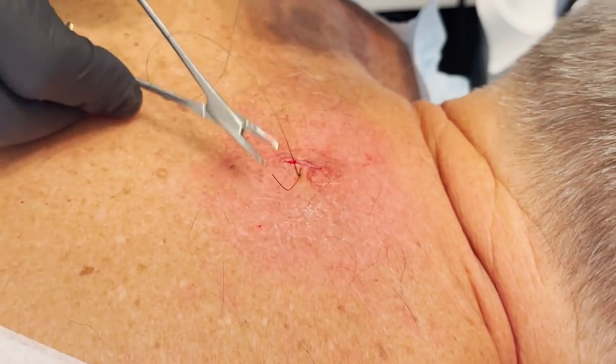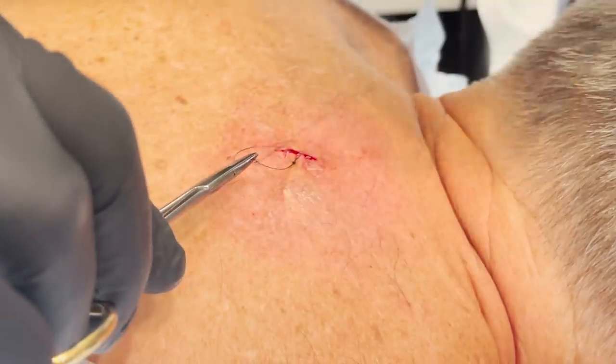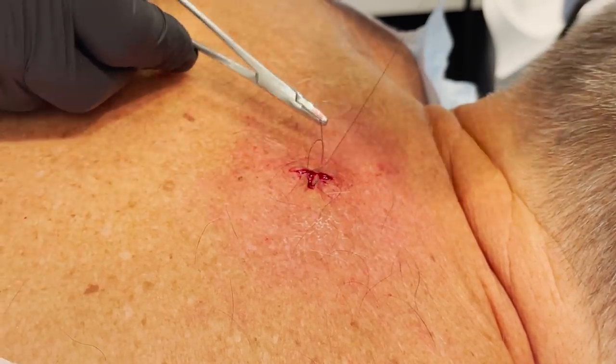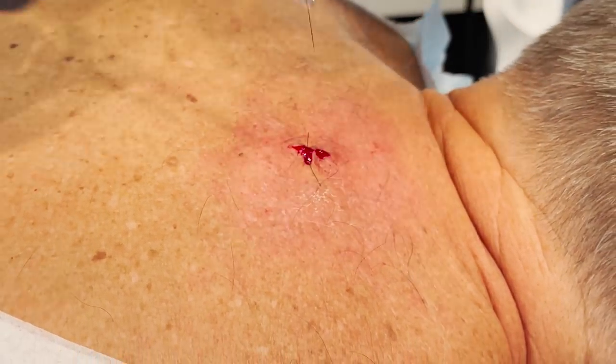You might notice a little bit of oily, watery, bloody discharge from the area for a couple of days. Your body is just naturally trying to fill a void that we created by removing the cyst. That's normal. But if anything seems out of the normal — like pus coming out of there or you're in a lot of pain — just call me. I'm always available.